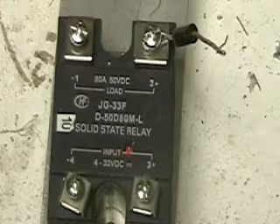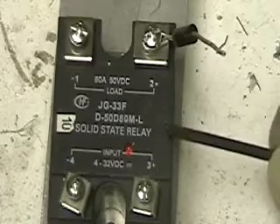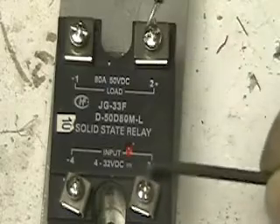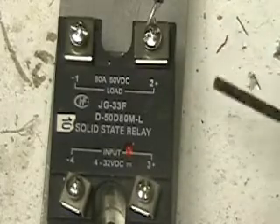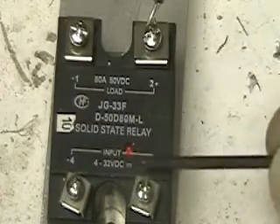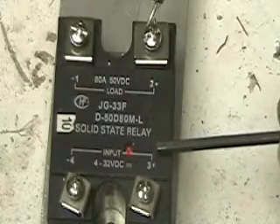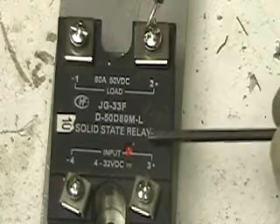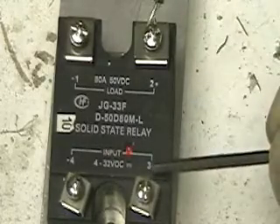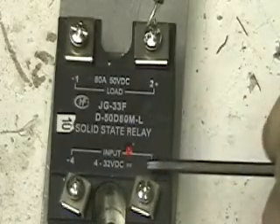For those of you who are interested, this is the solid-state relay that I normally use — one of many companies. It's got an input on the bottom and the load on the top. Most solid-state relays look exactly like this. If you look on the bottom, you'll notice it says input 4 to 32 volts DC. That's the part that activates this relay or turns it on and off. Also notice there's a minus and a plus side — that's very important. These are polarized. You have to follow this rule — that's why a lot of people can't get them working.